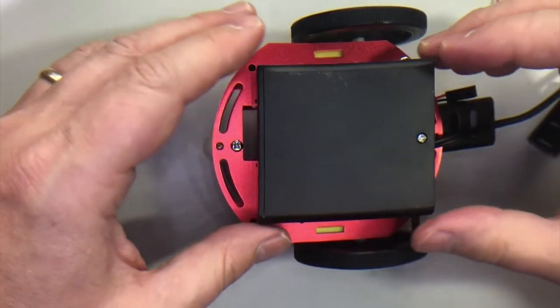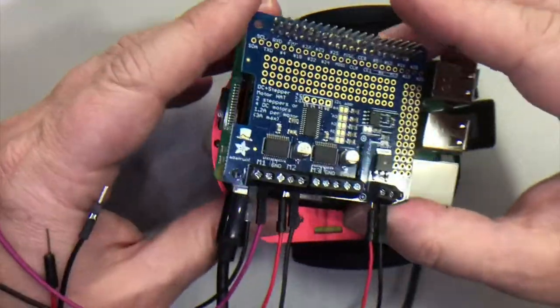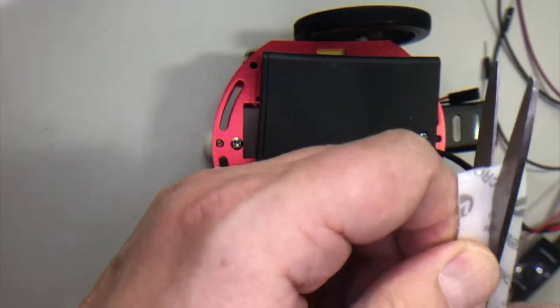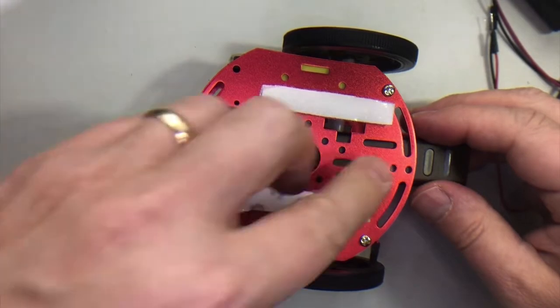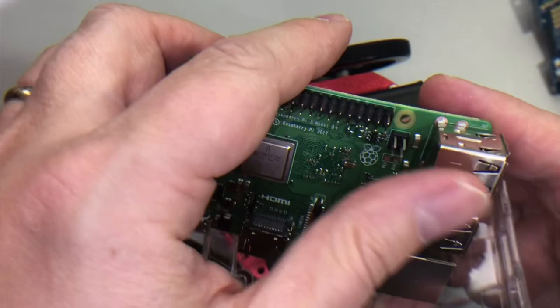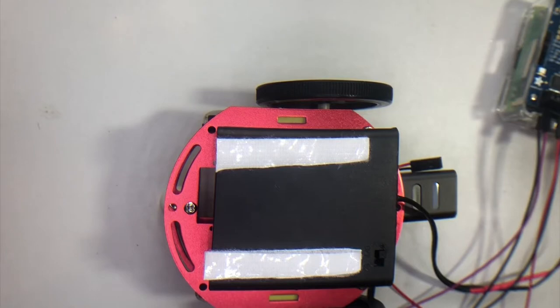Next we're going to put our four AA batteries on — that's what we use to power the motor hat and the motors. Make sure you put this on the chassis so the on-off switch is facing up. Then on top of that we're gonna put our Pi. I'm going to put an acrylic case underneath the Pi between the Pi and the battery, and also use some more double-sided velcro tape. Prepare a couple of strips of velcro tape — put them right on top of the holes that attach to the plates holding the motors in place. Stick them to your plate, then stick the battery pack on top and press it down. You could attach your Pi to your battery with sticky tape, but I got this nice Adafruit acrylic case — it's only about five bucks. Take off the motor hat to slip the Pi into the case, then put the hat back on.